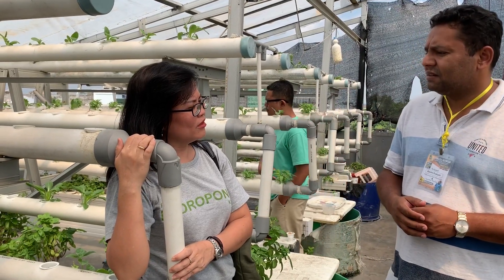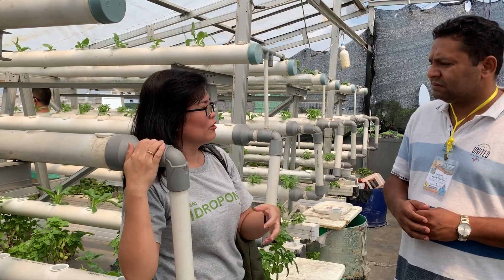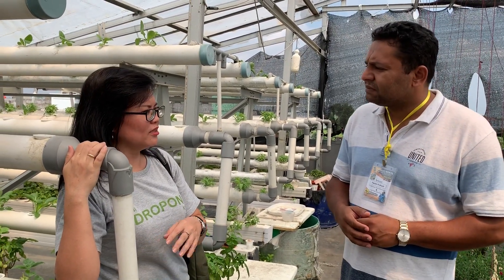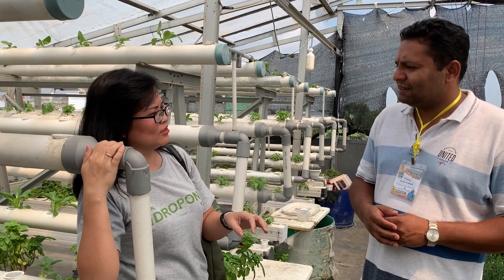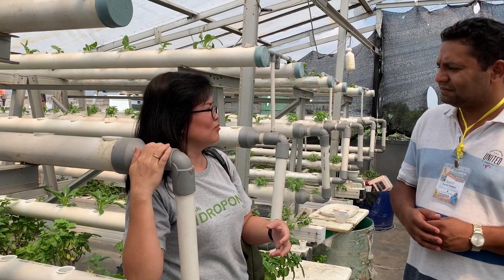Here we grow vegetables and fruits — not many fruits, but mostly vegetables. We try some very varied kinds of systems to know the plus and minus of each system that can be put in the tropical system.